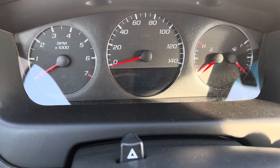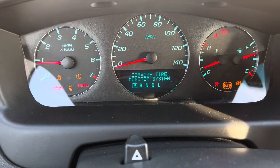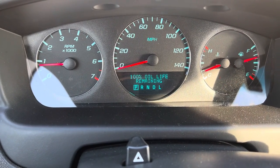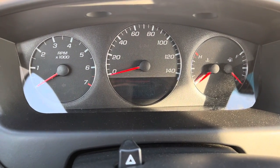Turn the key off. Let's start it up. Just to be sure, we're going to hit that information button again — 100% oil life remaining. And that's it. Your quick, less-than-a-minute instruction on how to reset the oil life indicator on an Impala.